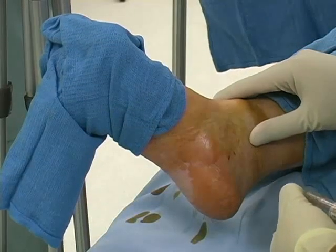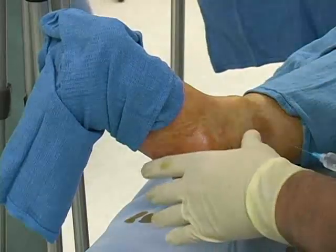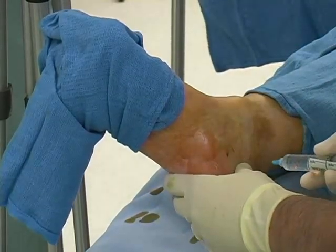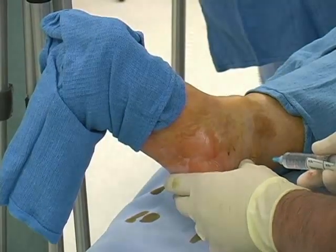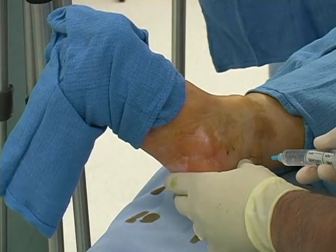Facing the patient's medial ankle, identify the malleolus and the Achilles tendon. Palpate the pulse of the posterior tibial artery in this space. The posterior tibial nerve is posterior to the artery.